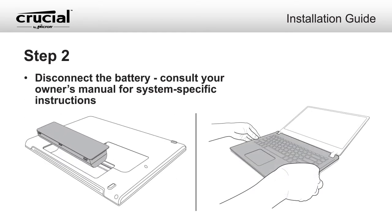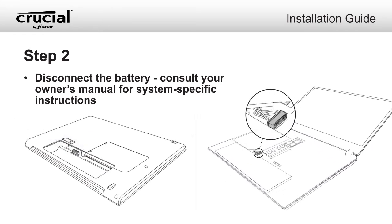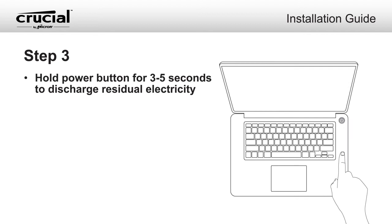Next, you'll need to disconnect the battery. Consult your owner's manual for specific instructions, since there are a variety of battery types found in laptops and ultrabooks. Hold the power button for 3 to 5 seconds to discharge residual electricity.